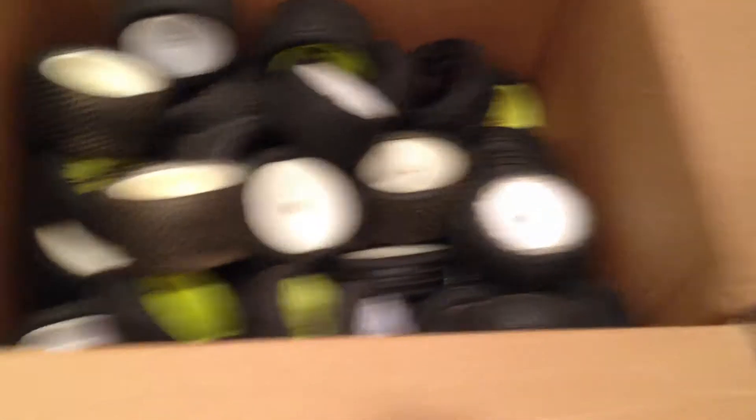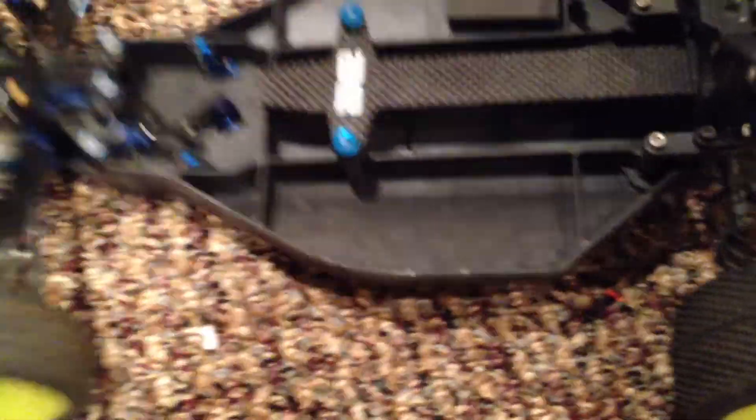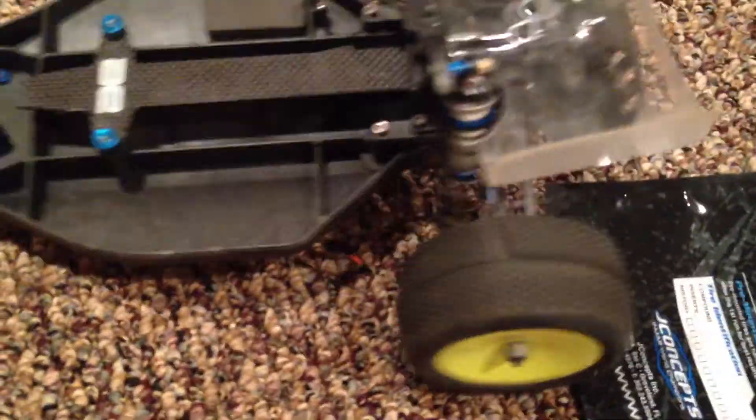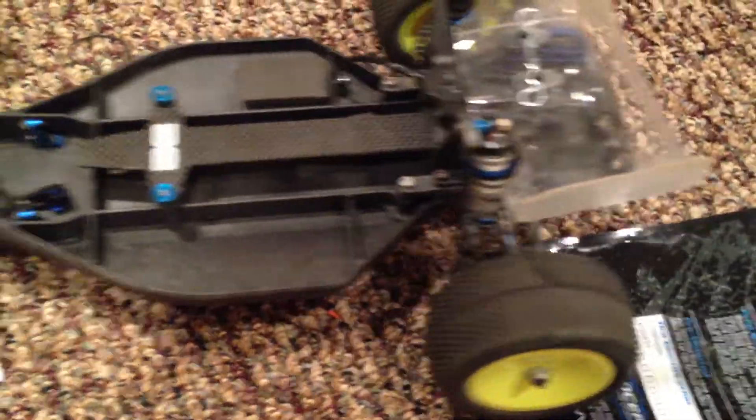So to summarize: I got that box of tires, that box, and that box, five bodies, and a B4.1 upgraded to B4.2 specs. Yeah, that's about it — thanks!